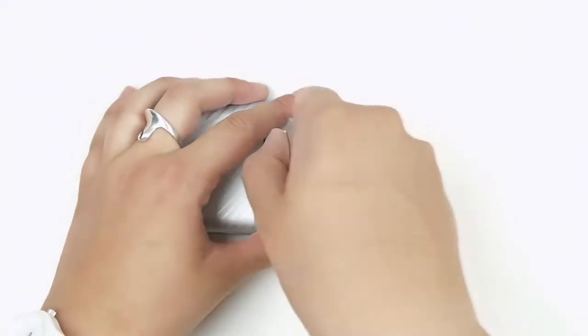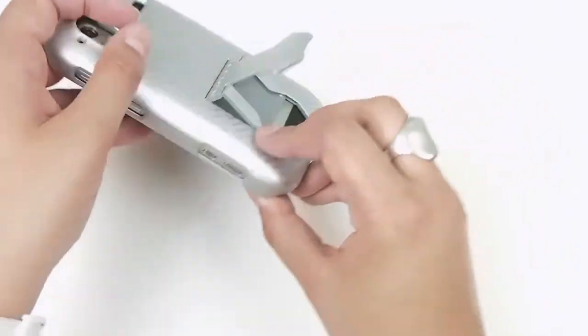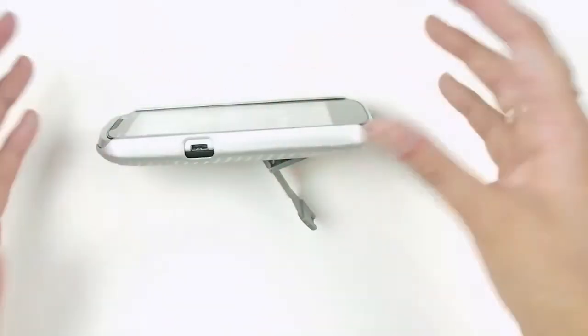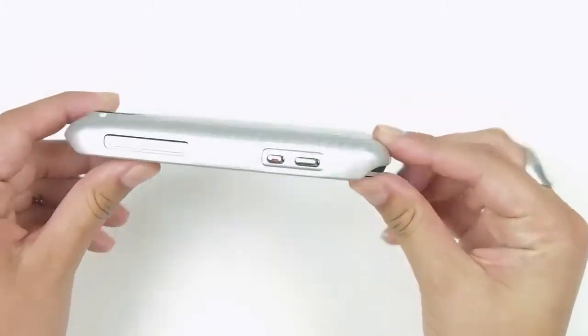It's also got this kickstand which pops out. You can watch or do whatever you need to hands-free vertically or horizontally, and it just snaps in like that so that it's a seamless fit.